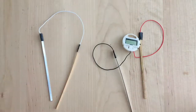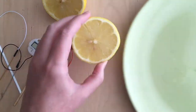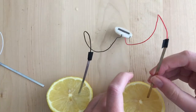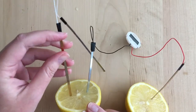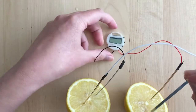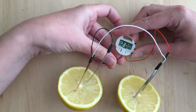So this is the clock, but it doesn't work yet until we add a lemon. I put the opposite ends of the clock each into their own lemon half, and then connected the white wire by pairing zinc with copper in each lemon half, so it becomes a full circuit. And it's working!